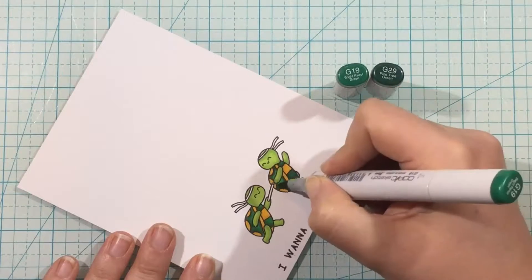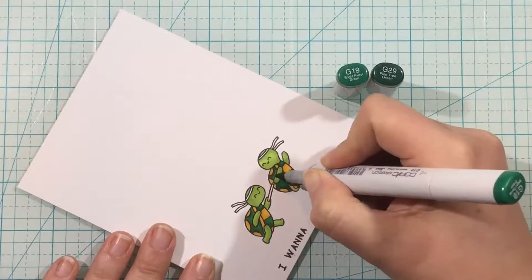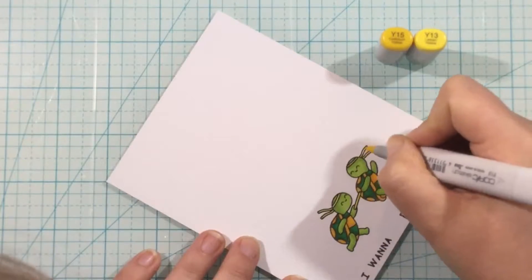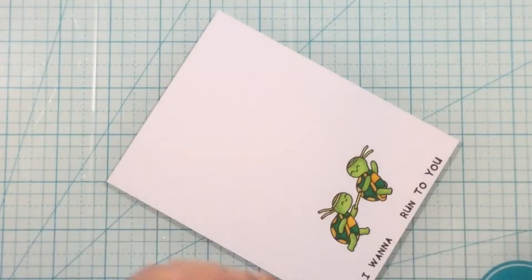I'm finishing up coloring these little turtles here — finishing up with the dark green for their shells and then I'll come in with some yellow for their headbands and for the actual baton. I thought the yellow would match the yellow in the background.